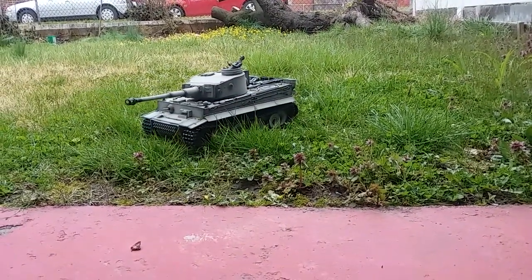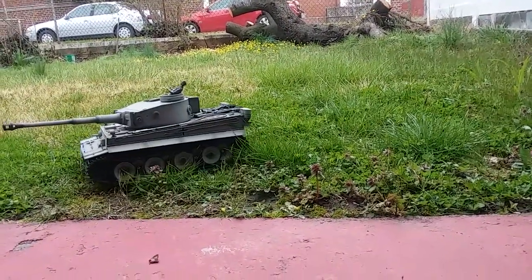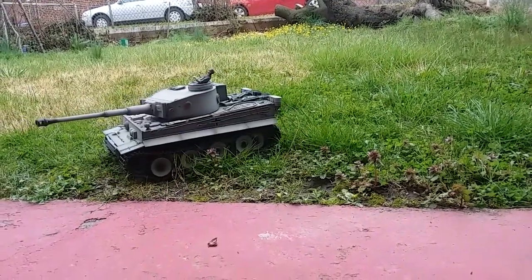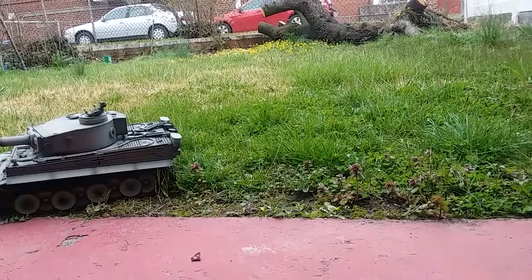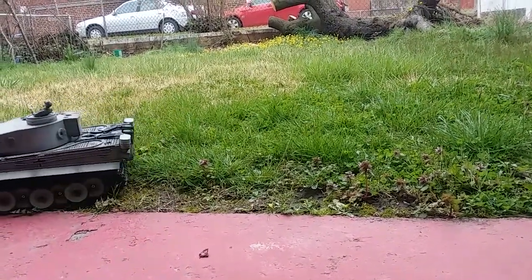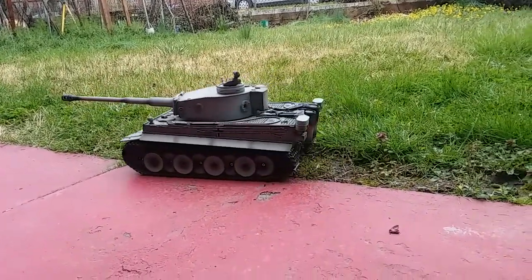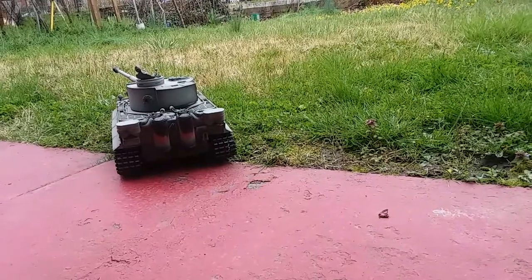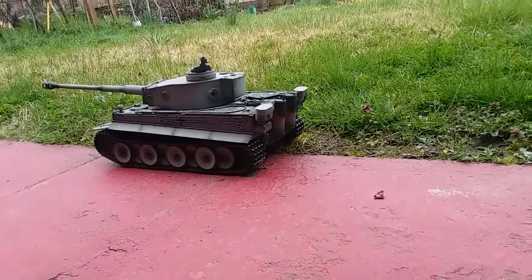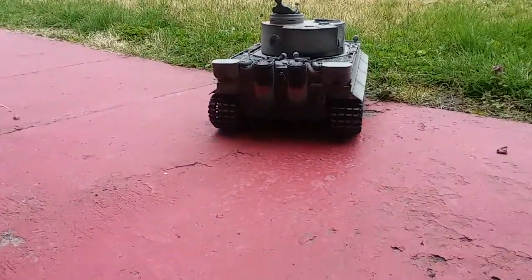It seems like that other wheel is missing something. It's not sliding — seems something's wrong with it.